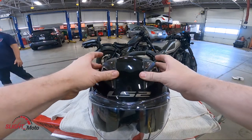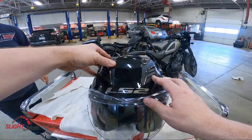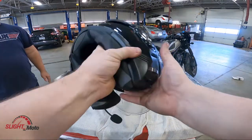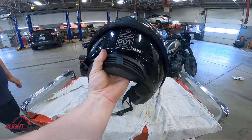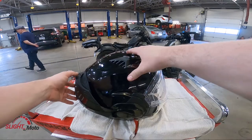It has a lot of air deflections, which is nice — I don't have that on mine. There are multiple slits through the front. The weight for a modular is actually not too bad; it's not light by any means, but it is DOT and also ECE certified, which is actually pretty good.